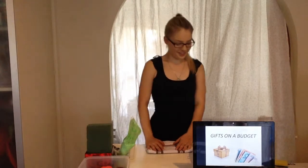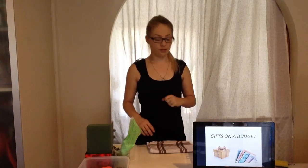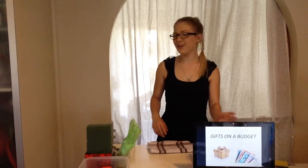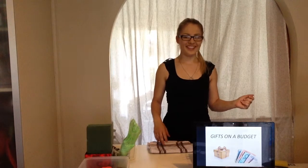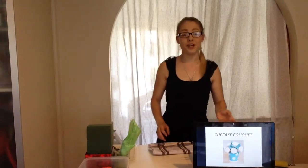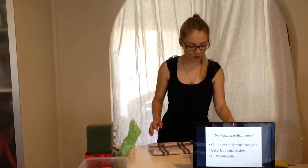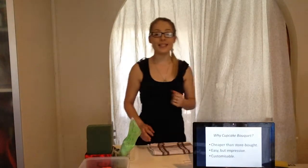Good morning and welcome to 'Gifts on a Budget.' My name is Rachel. Coming up to Christmas, everyone's budget always seems to get a bit tighter, so today I'm going to be showing you one way to save money on gifts for your friends and family. Who here likes cupcakes? Today I'll be demonstrating how to make a cupcake bouquet.